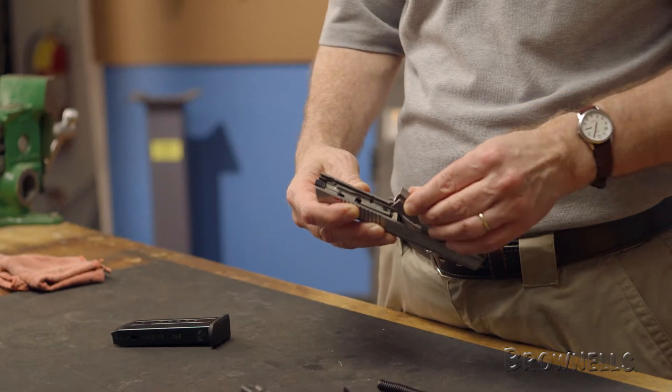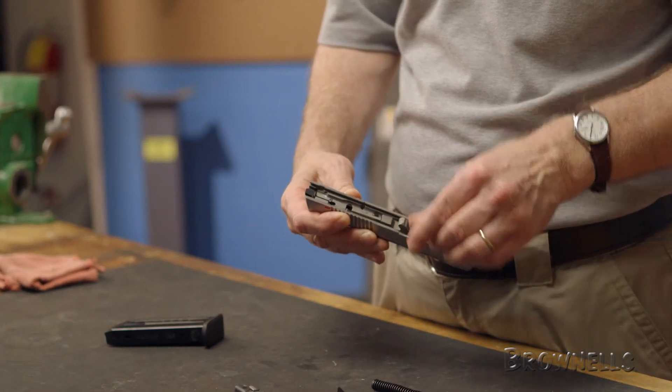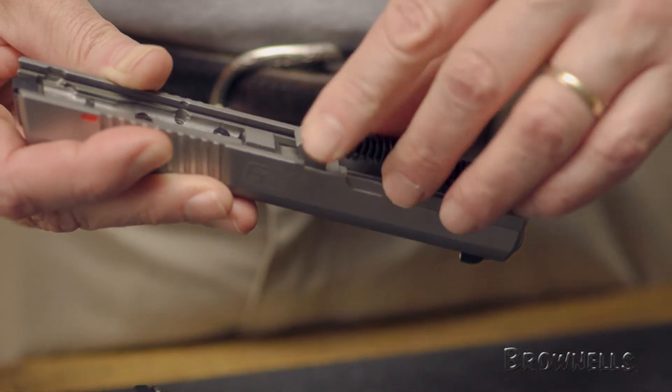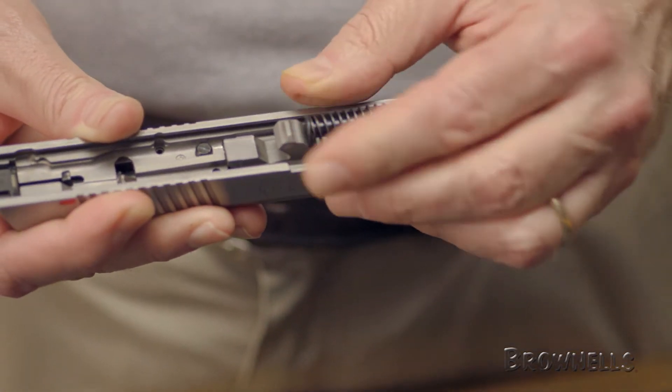To begin, place the barrel in the slide and bring it to its rear lock position. Now we can replace the recoil spring assembly by putting the small end in its receptacle at the front of the slide and positioning the rear flange in the semi-circular cutout in the barrel.